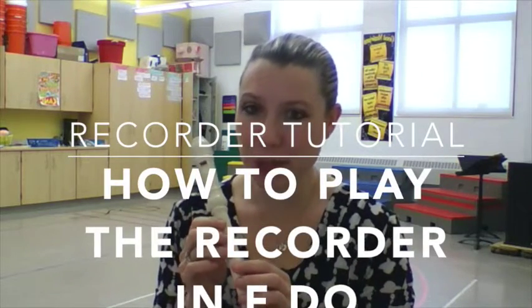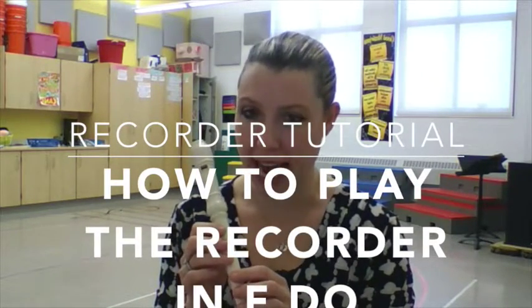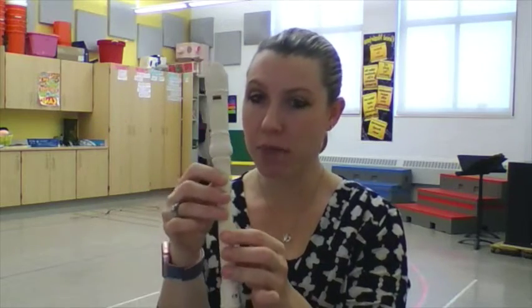Hey guys! I'm going to teach you how to play the recorder today. First I want to go over the parts of the recorder.